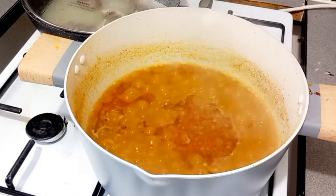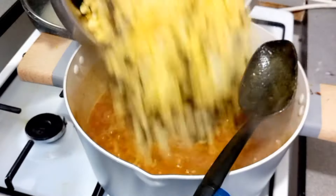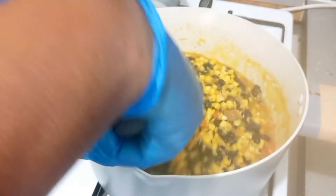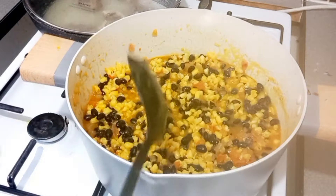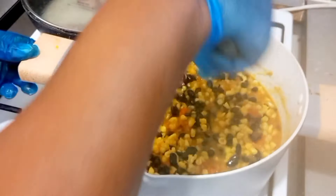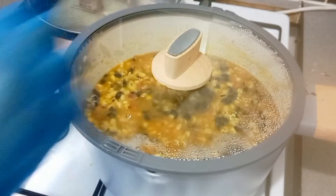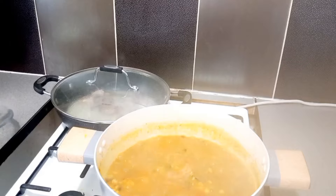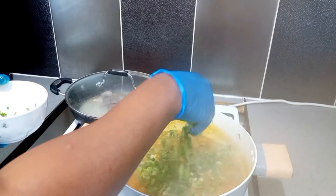Ten minutes later our pot is all boiled and all the spices are well cooked. We go in with our already cooked corn and beans, stir until everything is well mixed — the spices, the corn, and the beans — then cover it to cook for another 15 minutes.